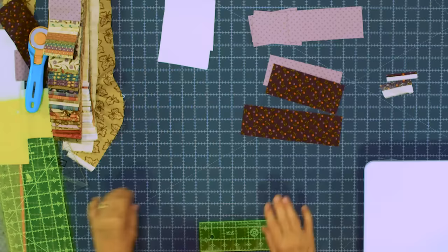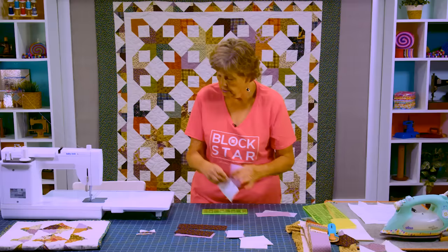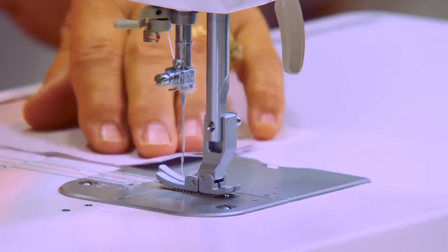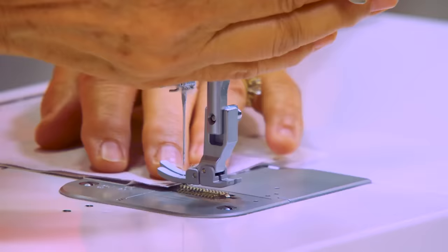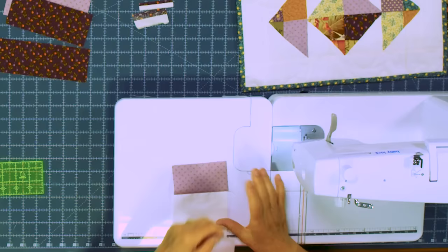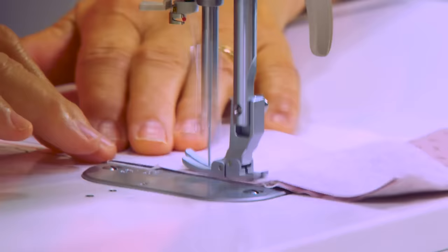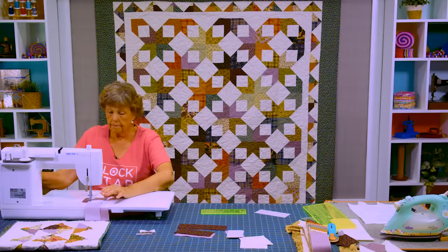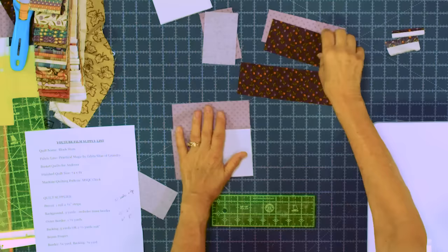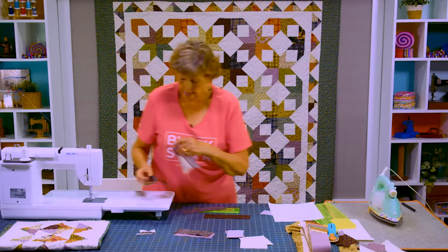Let me show you how to put this together because it is really fun. We're going to take one 4 inch square and take a 4 inch piece and put it on one side, then sew a 6 inch piece to the next side. We sew a quarter inch along the edge. Then I finger press this and sew the 6 inch piece to the side. Then we add a 6 inch piece on the other strip's side and put the 8 inch piece across the bottom. So we're making this cool block.